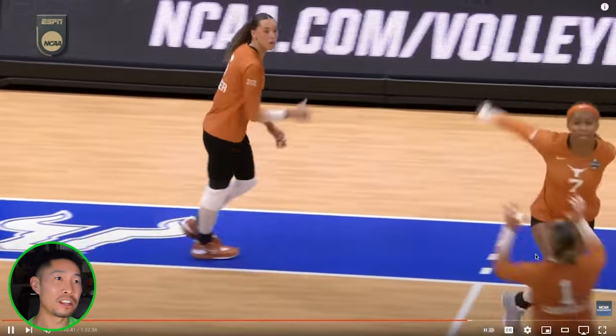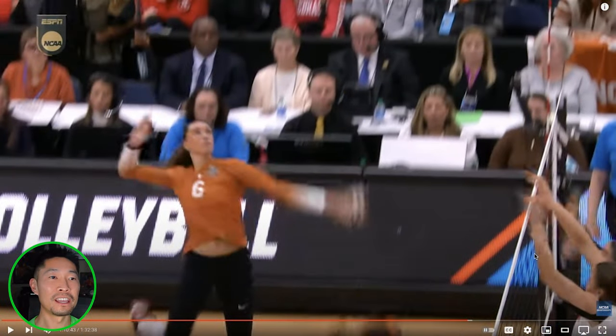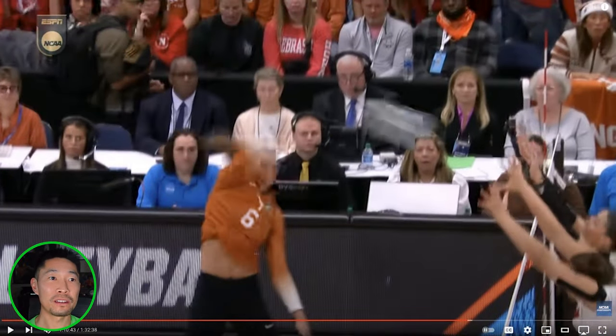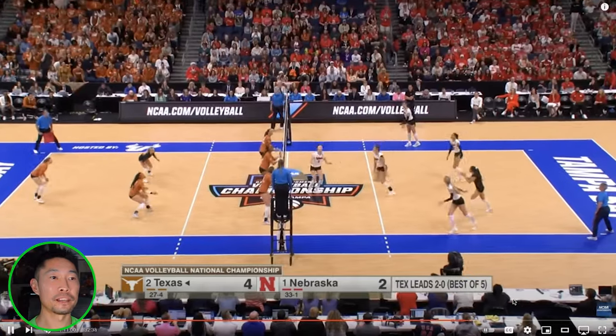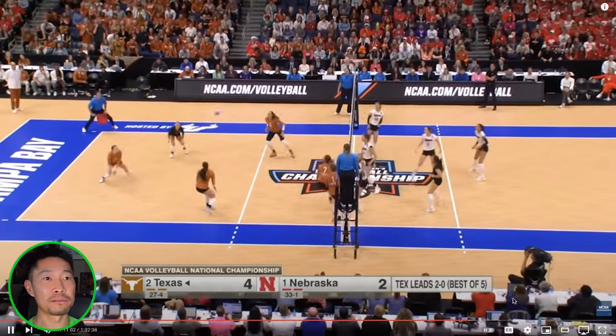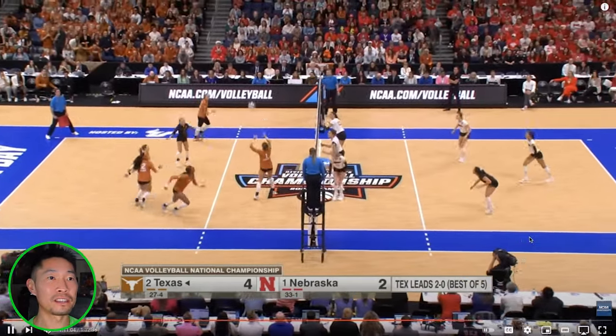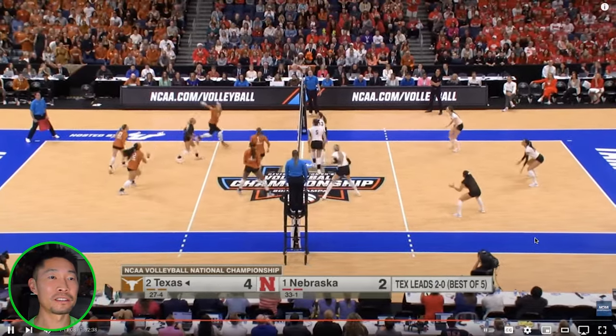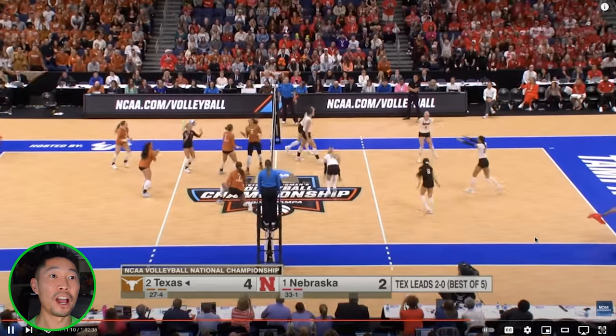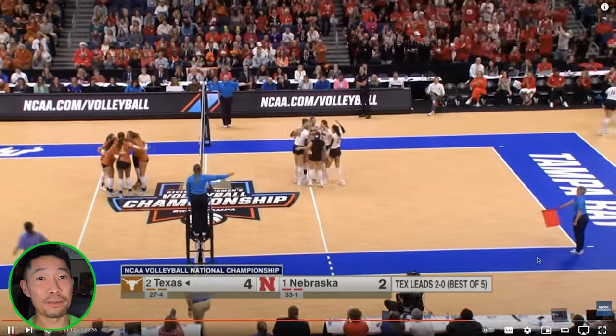Once again, to prove my point — when you're hitting angle, you don't need to rotate. Stay open, swing fast, and the ball is going to stay in the angle and be pretty hard. That's a better pass from Nebraska. Hopefully they can get some rhythm. A little tight on the set. The pass is off there. And they finally stop number six — that is a rare occasion. You cannot count Nebraska out of the game; they are still fighting.